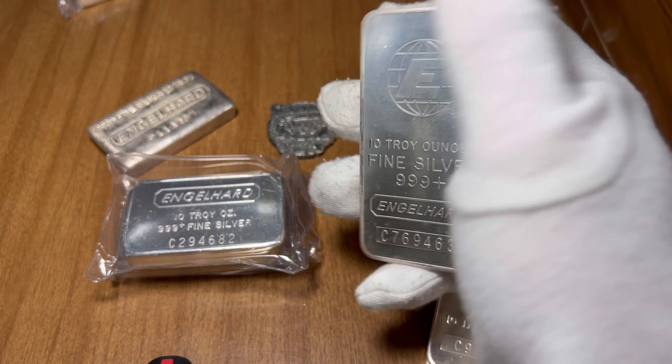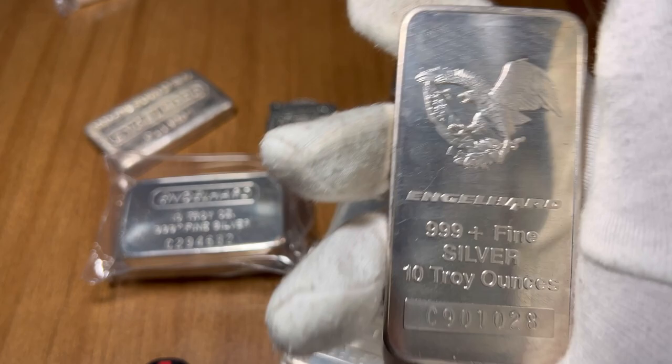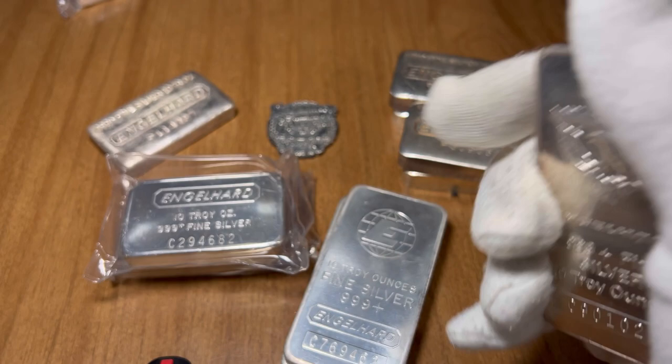Obviously you could probably find them a little cheaper if they're banged up, beat up, or toned. You can probably find them cheaper — I think I've come across some at $250 before, but that's very unlikely.